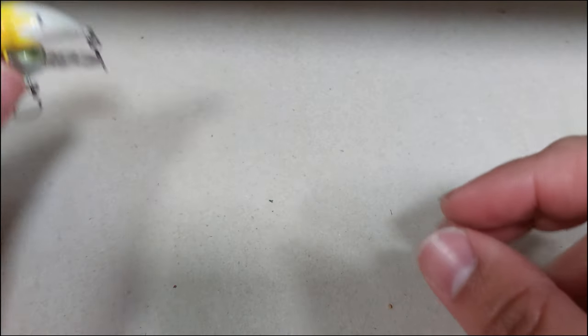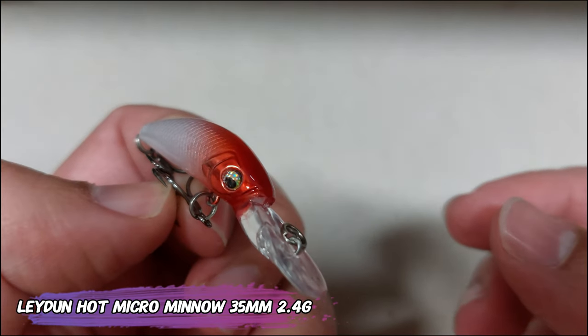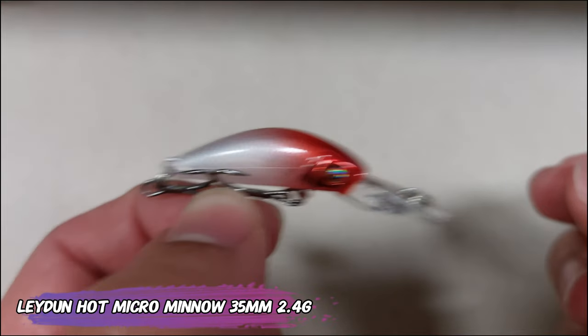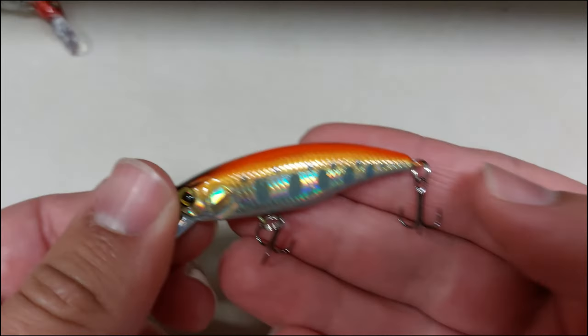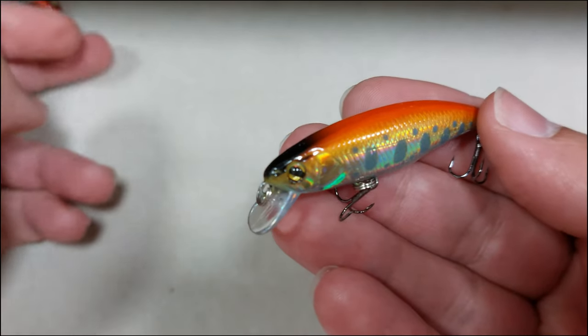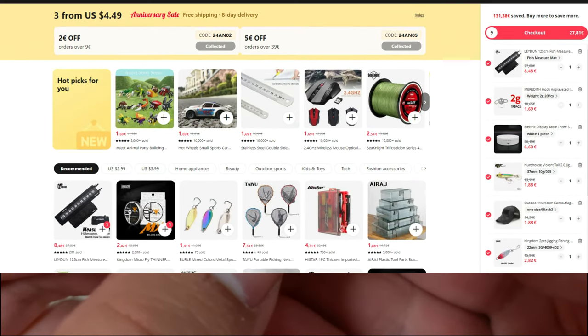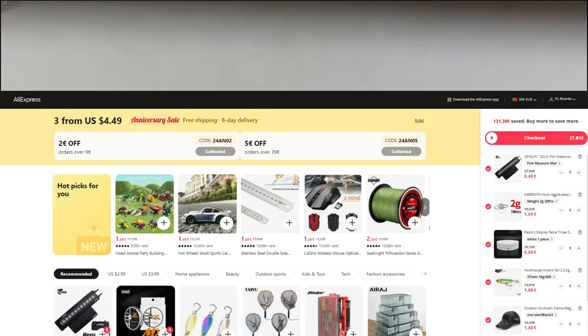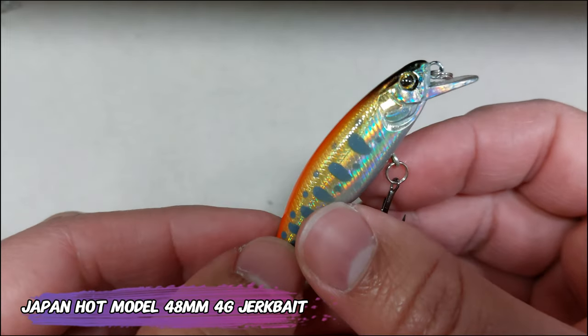These are very nice lures and they are cheaper here also — a choice item. And now a classic of the channel: the micro mino, now in a different clown color — white and red, as you call it in Portugal. Still a cool lure for the price. This lure, and also the one I have in my hand now, is featured on the buy-more-save-more section of AliExpress, so you will never pay full price — it should be $1.99.